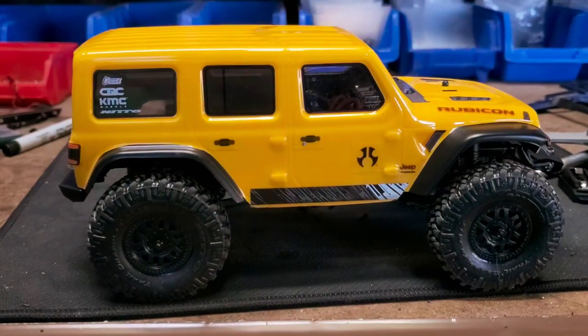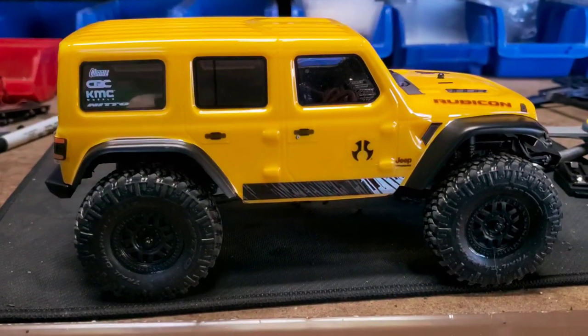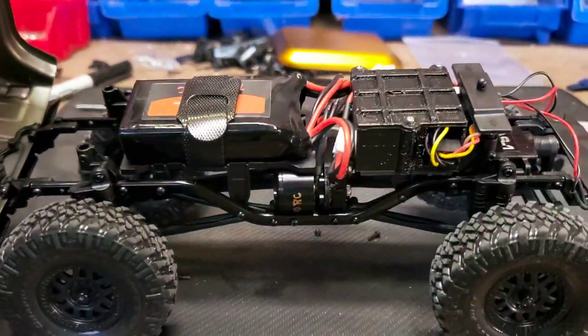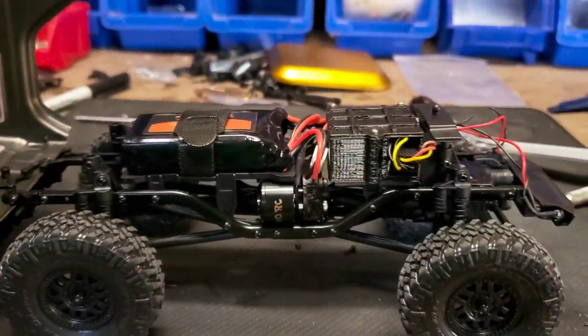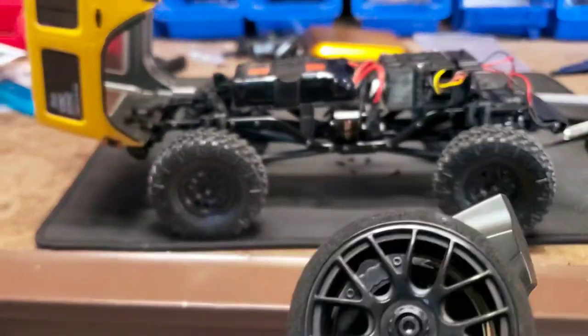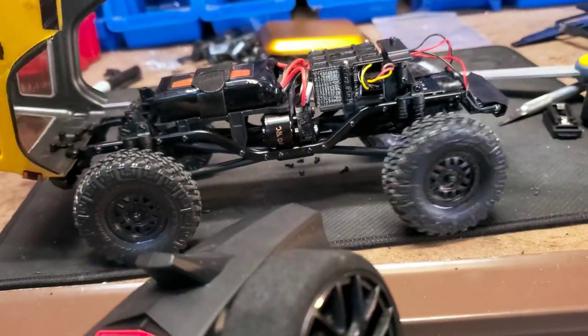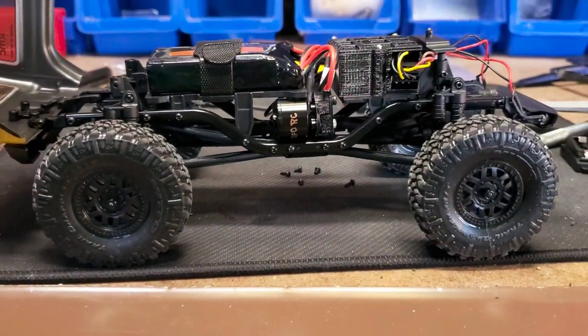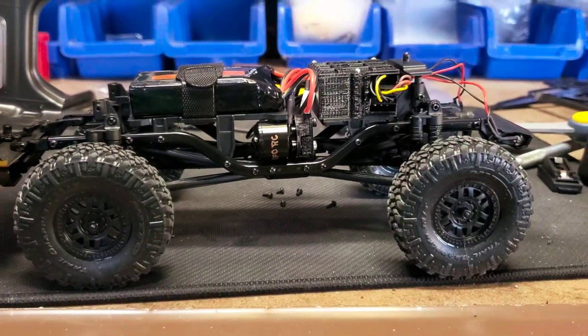It seemed to work okay on 2S, but I changed it over to 3S. I have not touched any of the other settings — I haven't tuned it at all, I've just connected it. I didn't have to bind it; it already came pre-bound. I set the trim, and let's see how slow it will go on 3S.